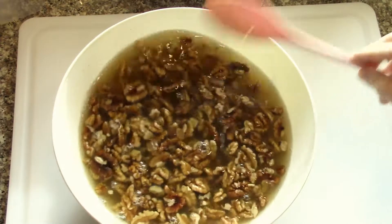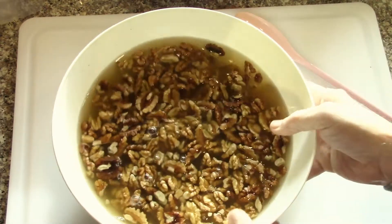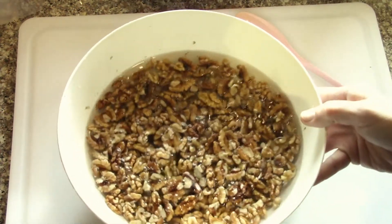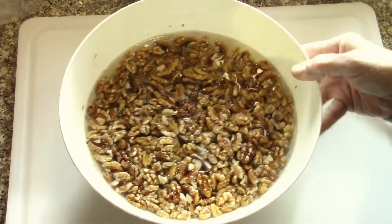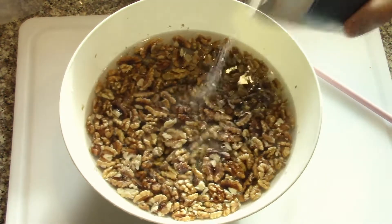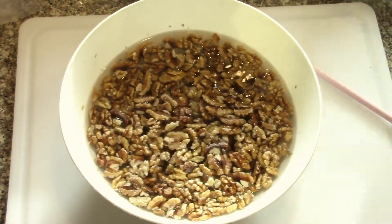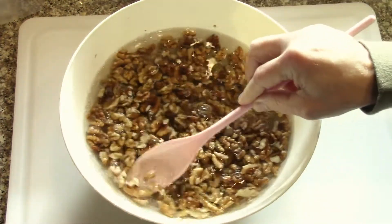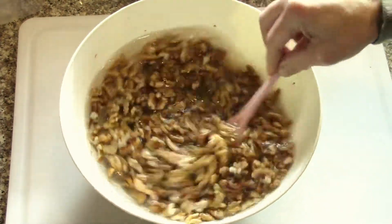I'll drain it again and refill it with cold water and add a little more salt. Drain, rinsed, and refill — a little bit of salt again, almost nothing. You can see carefully measured. Let it soak for about an hour and then put it on a cookie sheet.